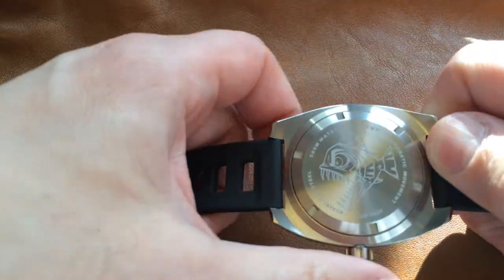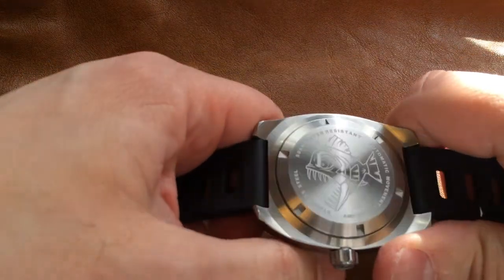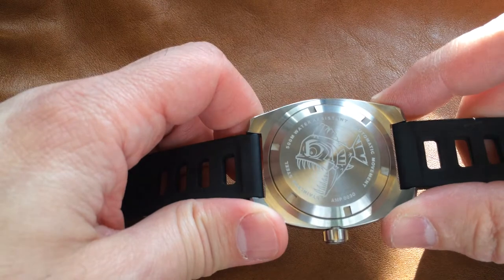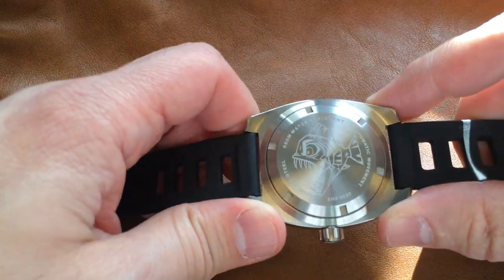Around back, we have a cartoon engraving of a piranha. This watch, as I mentioned, is a 500 meter dive watch, which means it probably will be found 499 meters deeper than your average piranha, which is kind of amusing.